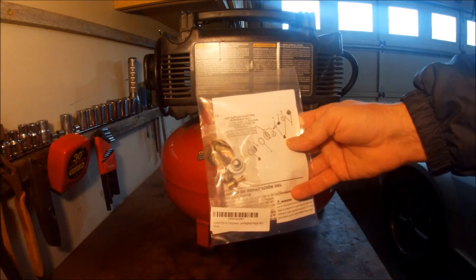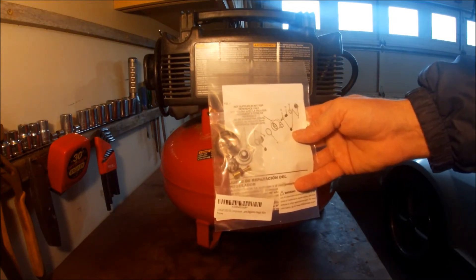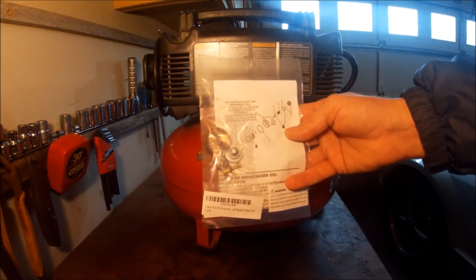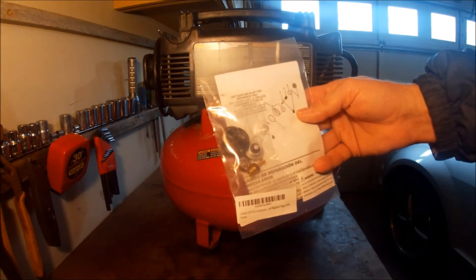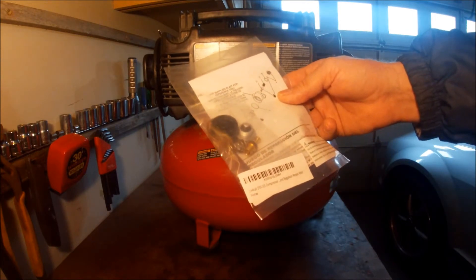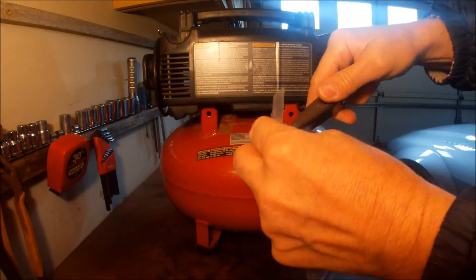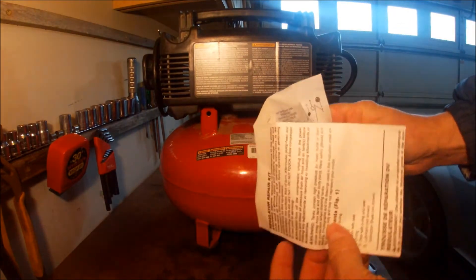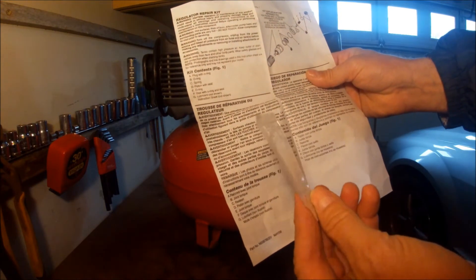What I received in the mail yesterday is a repair kit for this regulator. It comes from a seller on Amazon called Buckeye Tool Supply — I'll provide a link in the description to this part. This regulator repair kit covers quite a few models; it lists a DEWALT D55155 compressor on it. It comes as a little bag with some parts in it and some grease.